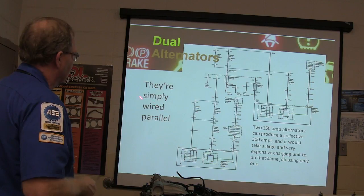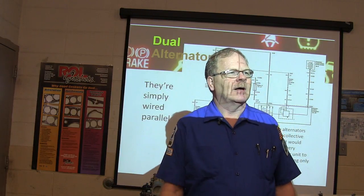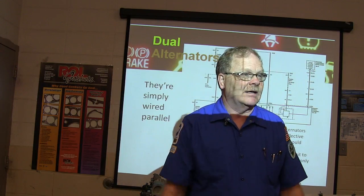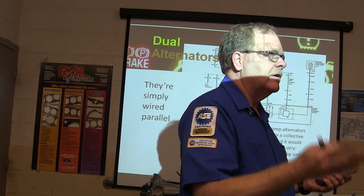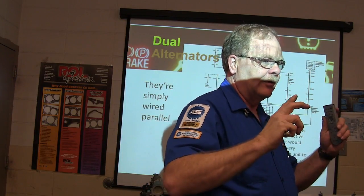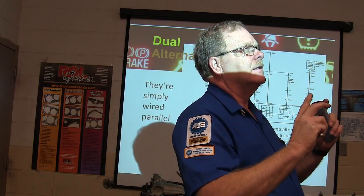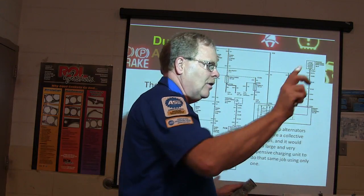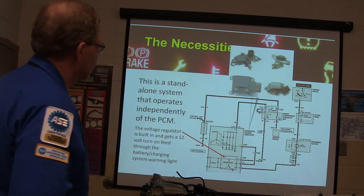Dual alternators are wired in parallel — negative to negative, positive to positive, same as jumper cables. Some of them have one alternator that doesn't work until the engine's running, or when it needs more load. Two smaller alternators can be cheaper than one big one, and they fit better in the space. I used to work on those big 1,200-amp alternators — they started putting two little alternators instead because they're cheaper than one bigger one.